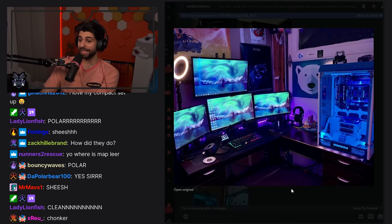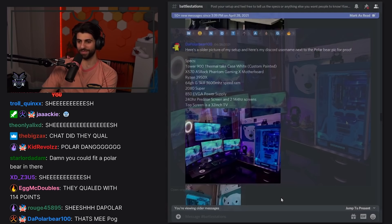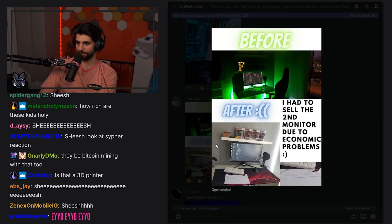What is that PC? That's a huge PC — you got space for everything, you could probably fit 16 graphics cards in there, cold as a freezer. He built the PC out of an old fridge — that actually looks sick though, impressive. Got a polar bear in the background as well. Before and after — 'I had to sell a second monitor due to economic problems.' I'm sorry to hear that, but it's still a clean setup — don't beat yourself up.